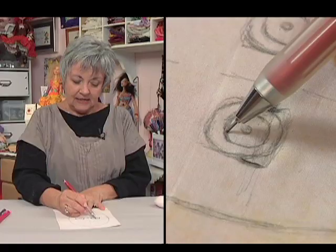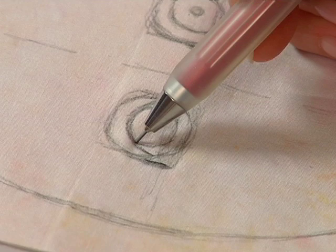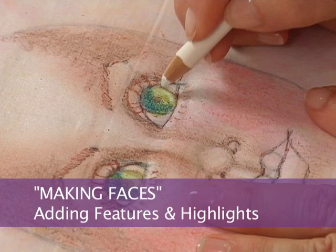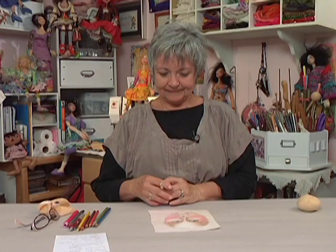You want to touch the upper part of the iris. If you don't, you're going to have a face that's scared to death all the time. Then come down and touch the outer edge of the eyeball, just about at that halfway line. Our eyes are wet, so they catch a lot of light, so I'm doing a little half circle. You can see how that lightened the green but didn't change it to white.